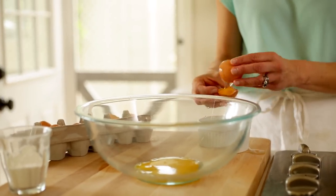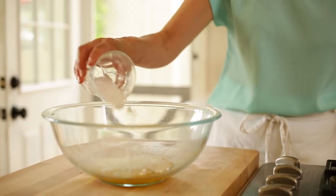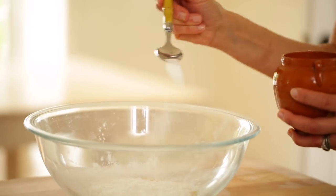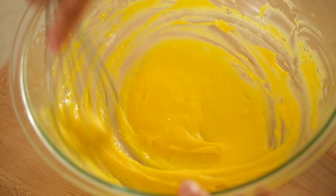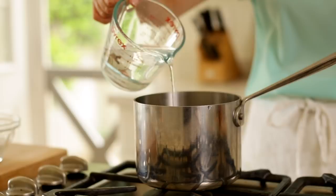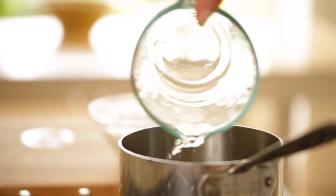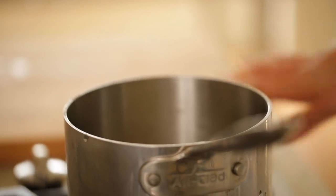Allow the shell to cool and then get to work on the filling, which is super simple. In a large bowl, add six egg yolks, a third of a cup of cornstarch, and a quarter teaspoon of salt. Whisk that together until a nice pale yellow paste forms, then set that aside. Meanwhile, in a saucepan, add a cup and a half of water and three quarters cup of sugar. Heat that on medium low just until the sugar dissolves and you have a nice clear liquid.